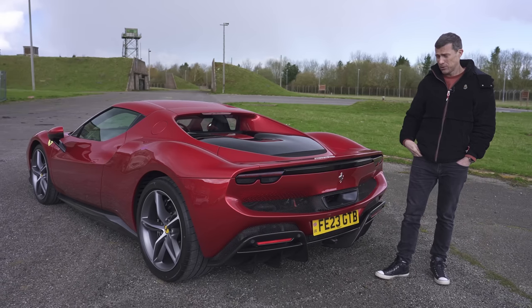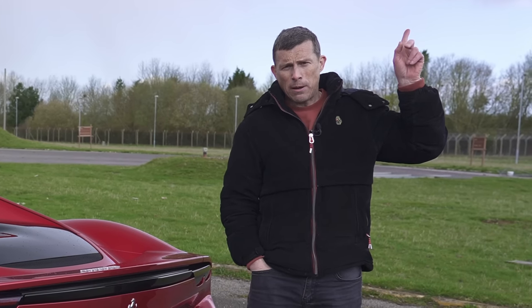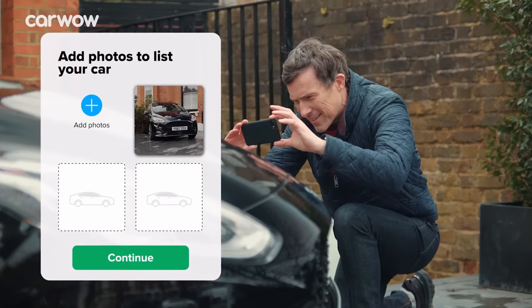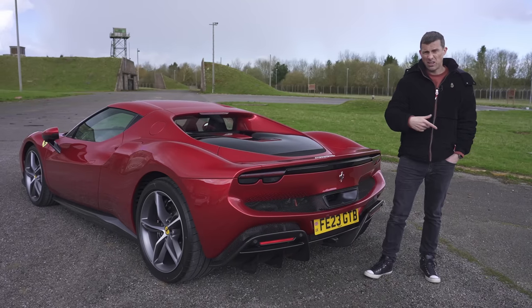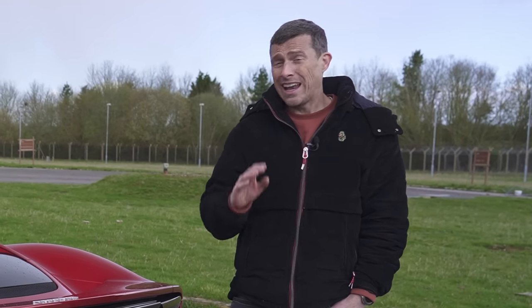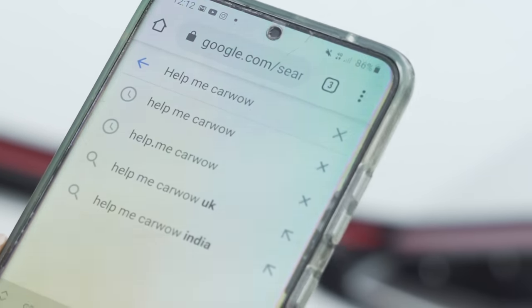Now if you're thinking about buying a new car such as a Ferrari you'll probably need to sell your current car. You can do that through CarWow. All you have to do is upload some photos of your car, give a brief description, then dealers all across the country will bid on your car. Pick the highest offer, they'll come to your house, take the car away and put the money straight into your account.